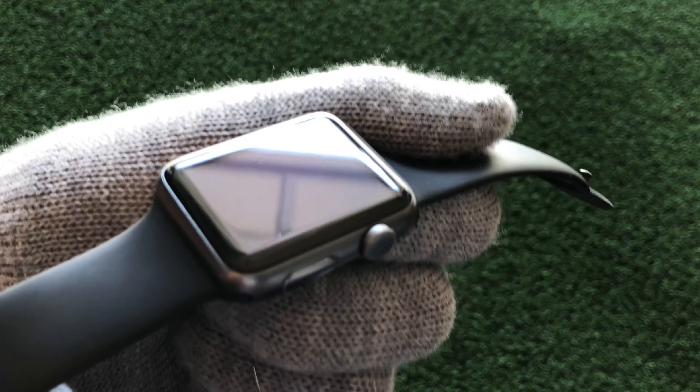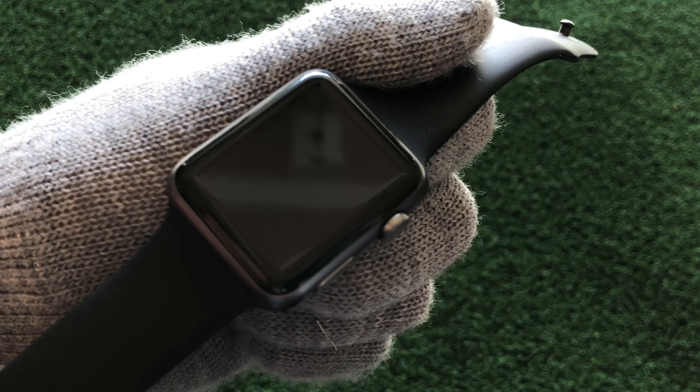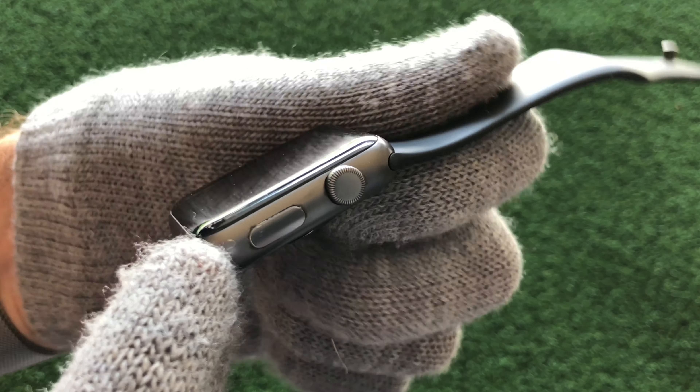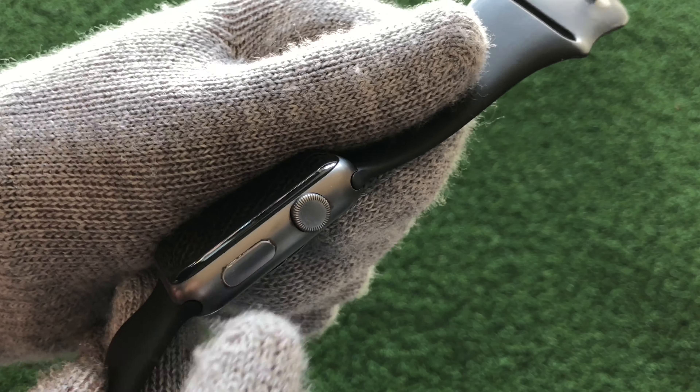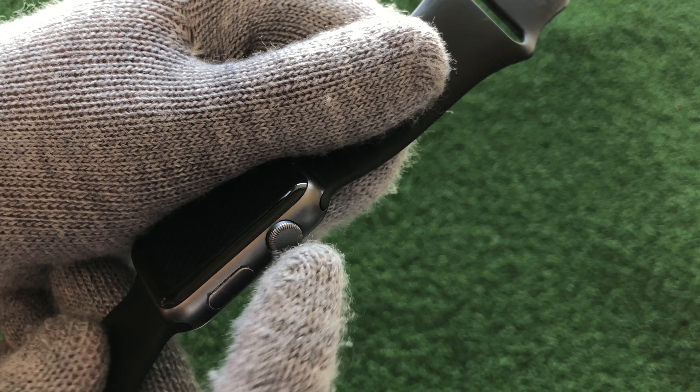As you can see, the screen is in pretty perfect condition. The buttons are also in perfect condition — feels very clicky.